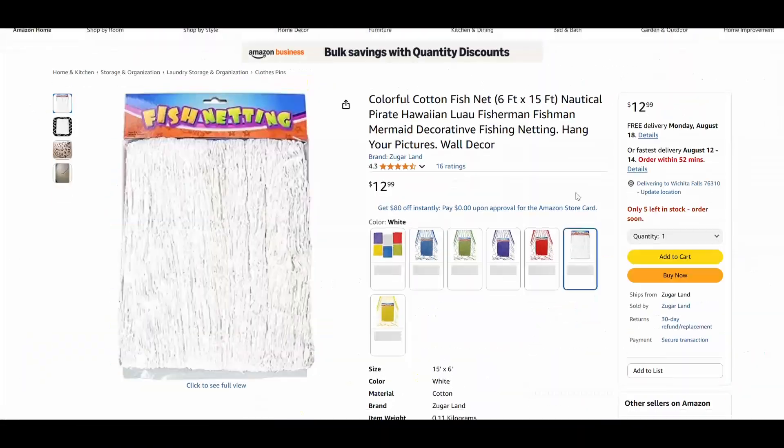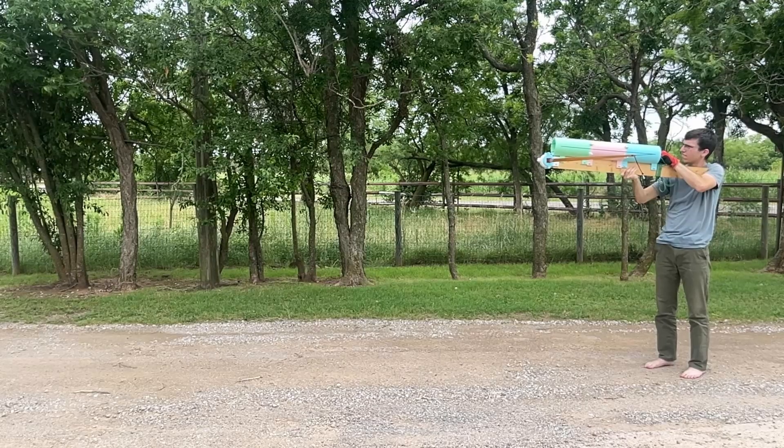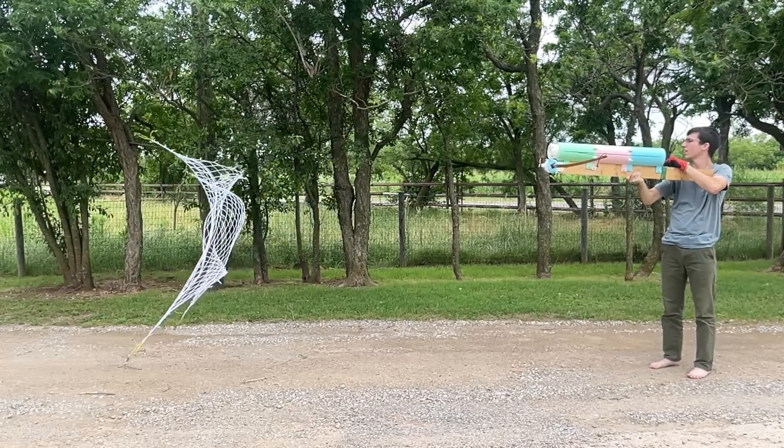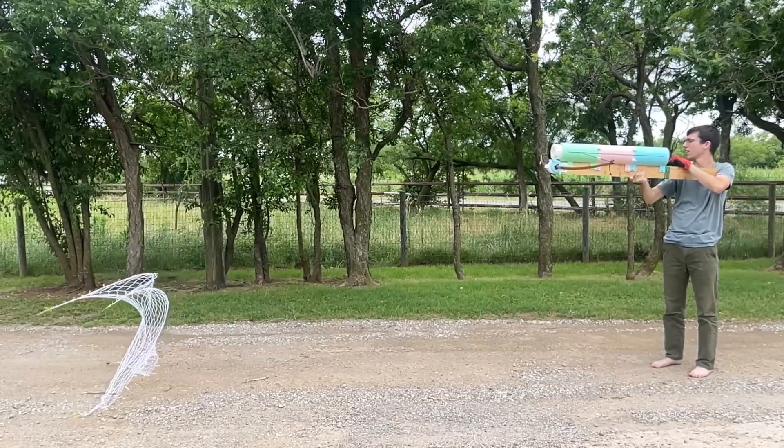It was really difficult to find a good net. This is actually just a decorative net, but I cut it down and tested it — wow, look at that. That will catch a sister.